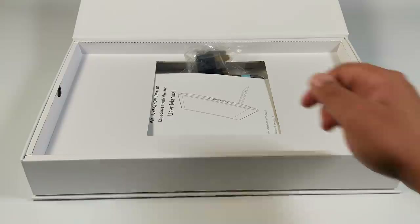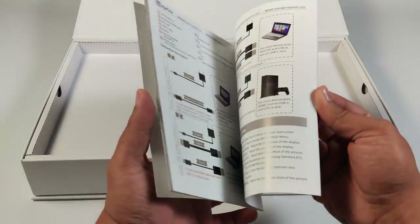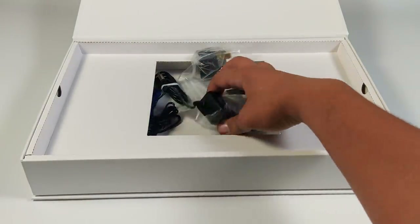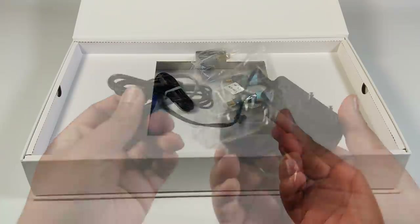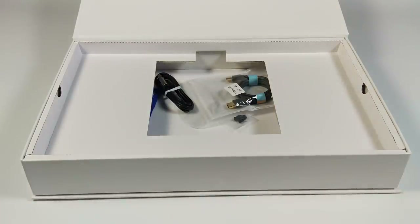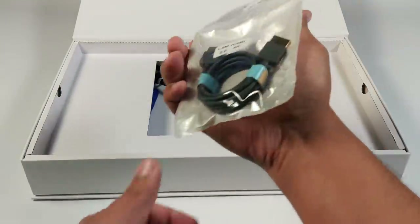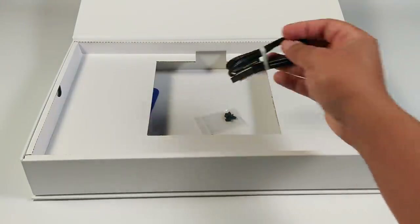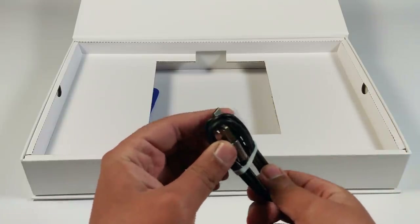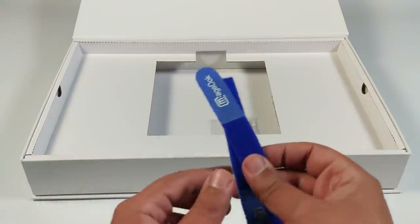Dans cette boîte vous obtenez le moniteur, un manuel d'utilisation, un câble d'alimentation 12V avec adaptateur si besoin, un câble HDMI vers HDMI pour brancher votre ordinateur sur le MatchDoc T156A en écran divisé, un câble USB-C à USB-A pour utiliser la fonction tactile, ainsi que quelques gadgets pour ranger les câbles et mettre l'écran sur un support.